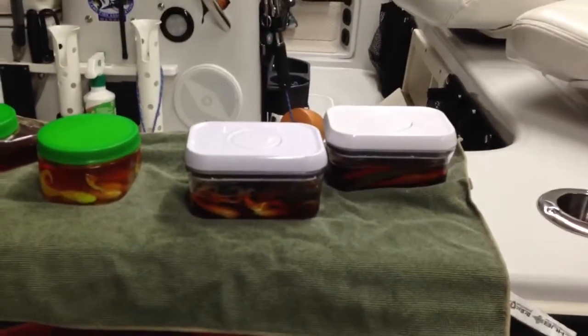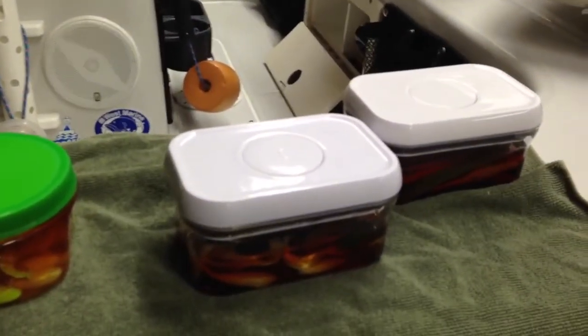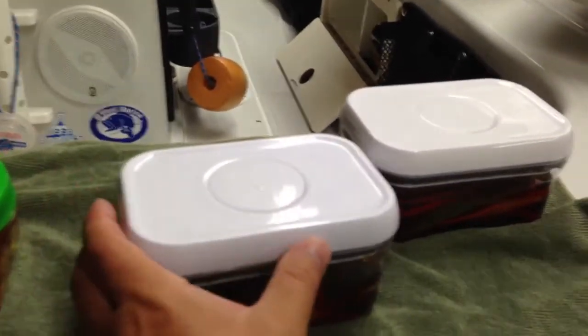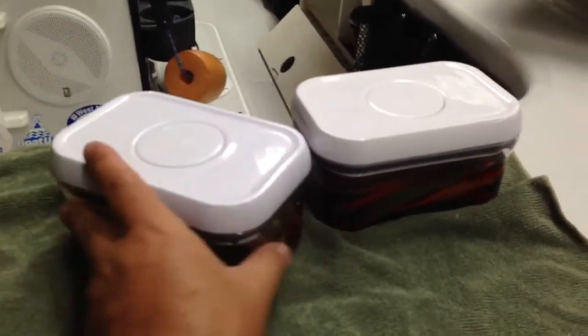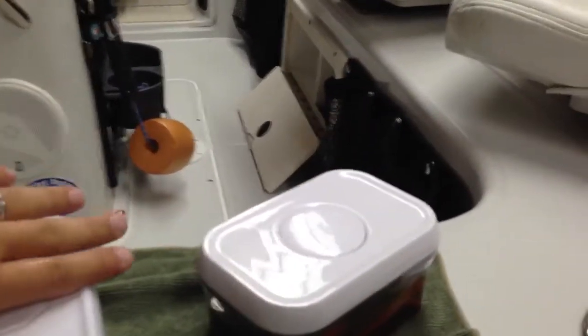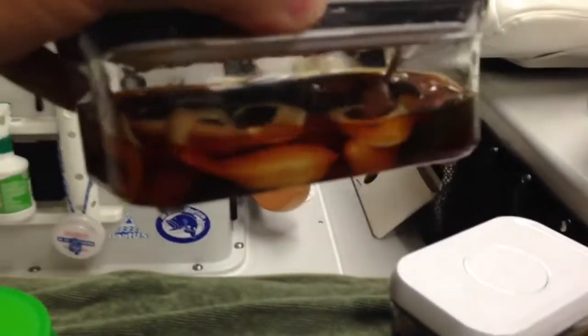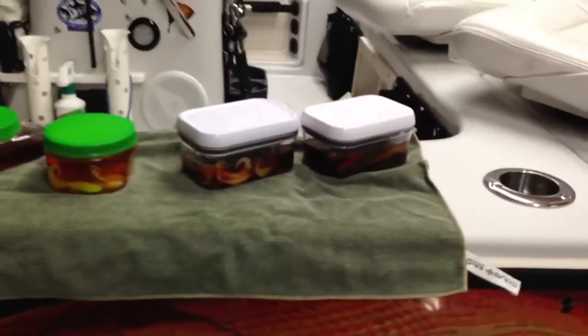This is the .5 size. It's rectangular and it also comes in a .3 size which is square — same height, just square. I think what I'll do is get a couple of those because these longer baits fit really nicely in this size, the .5, and you can see that these smaller baits would work just fine in the square size.